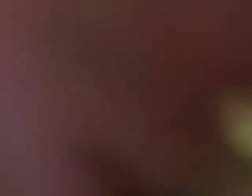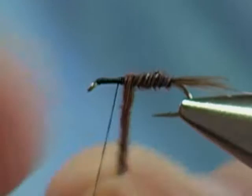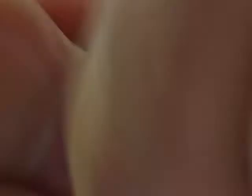The ribbing on this is going to be extra fine copper wire. I'm going to wrap my thread forward to about the three-quarter point on the hook. I'm going to coat the hook shank with a little bit of super glue — though regular head cement works fine too. Then I'm going to take these fibers and wrap the body upward to the three-quarter point, and tie it off.